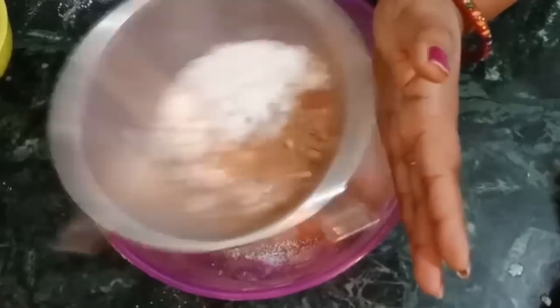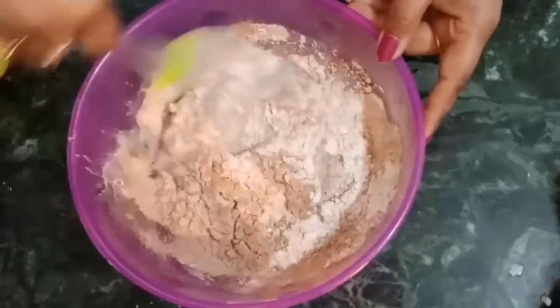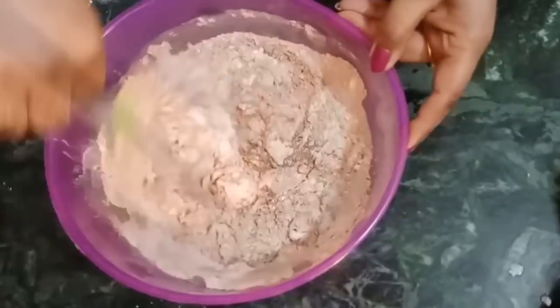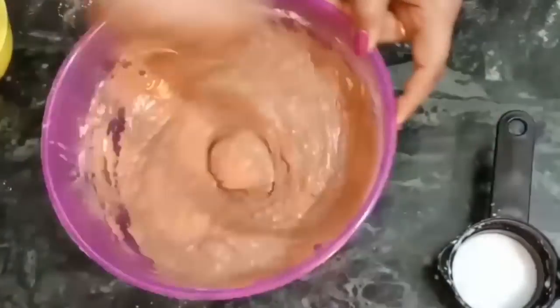After adding the dry ingredients, I will add 1 cup of milk. Then I will mix using the cut and fold method. Now I will add the milk gradually and make a smooth paste. You should see that the paste is ready.